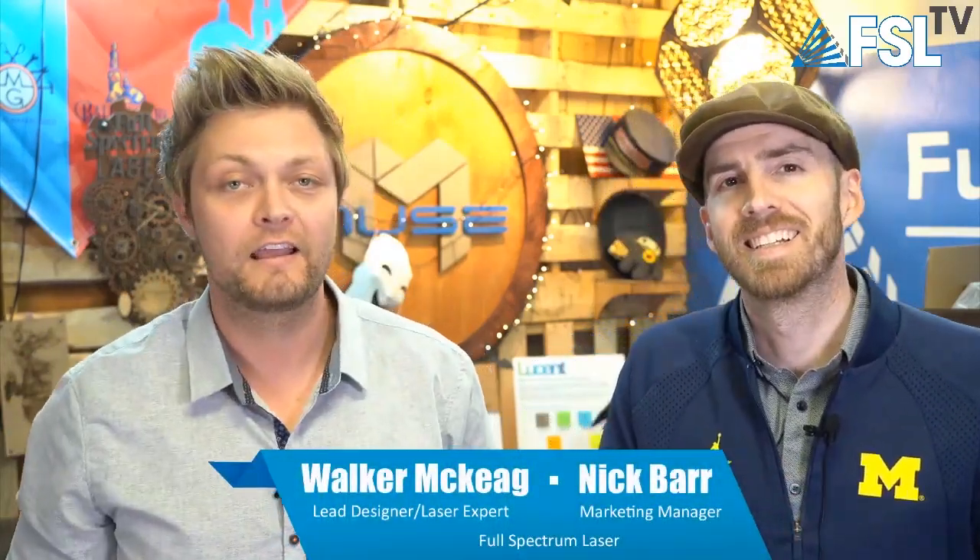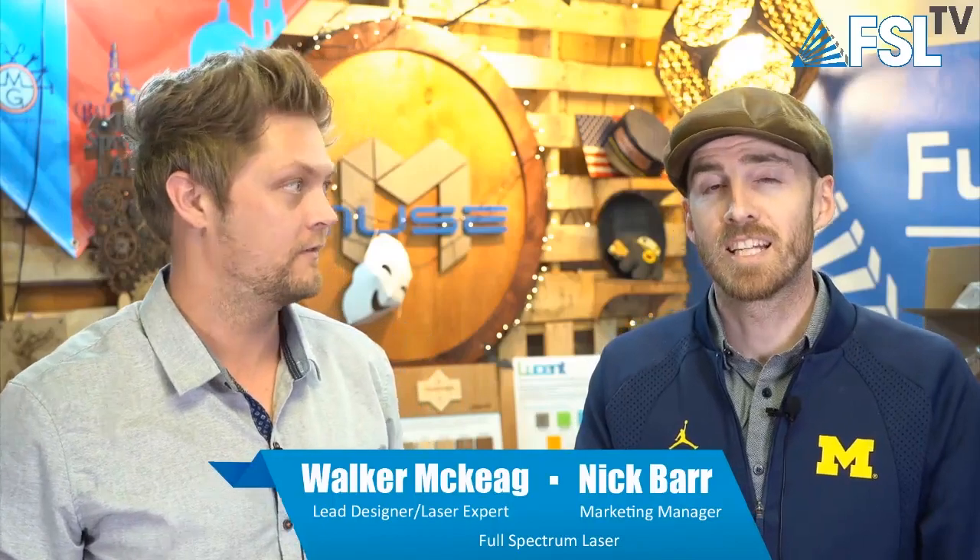Welcome to FSTD Live, the best laser show in the whole universe! That's right, you found us. It's Wednesday, it's four o'clock, we're at Full Spectrum Laser. Today's show we're talking about how to get the most out of your laser, and specifically how to get the most out of your Full Spectrum laser, as we provide a lot of unique things to help you get just the most out of your laser system.